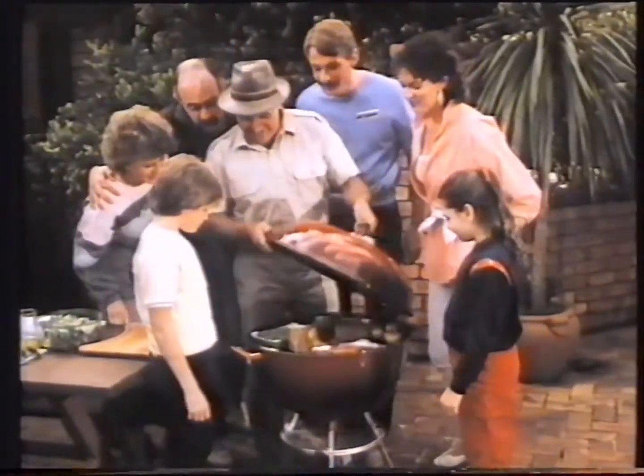Now for the proof of the pudding. Ain't that something? Magnificent! And it's fat-free.